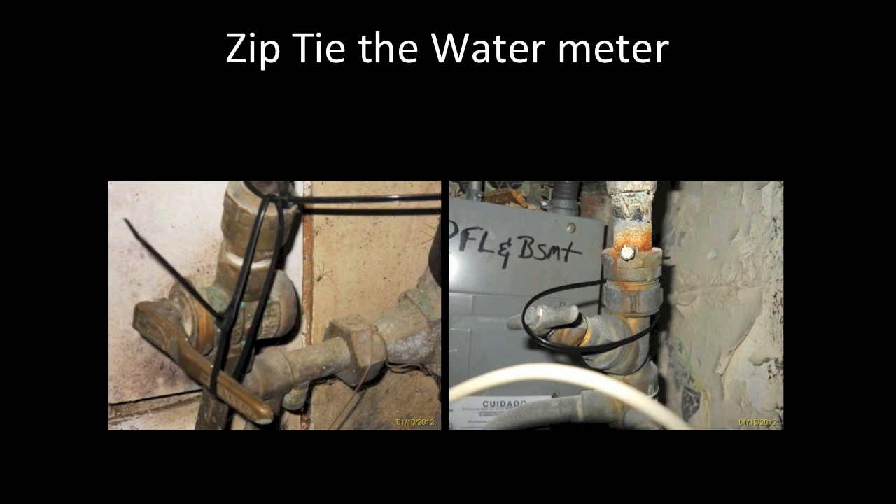A winterization should start by finding the main shutoff valve to the water. Once you have found it, take a picture of it. Turn the shutoff valve to the off position and take another picture. Put a zip tie on the water valve, then take a picture of the zip tie on the water valve.